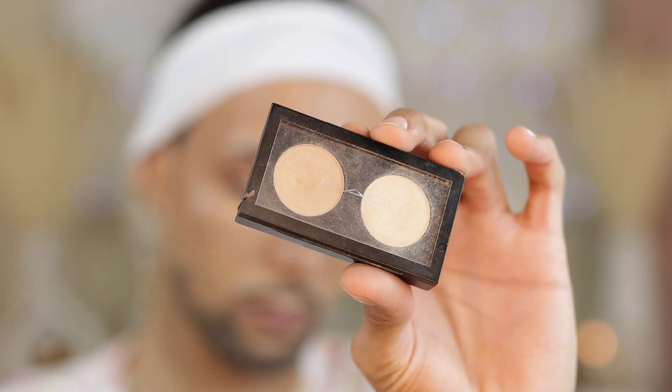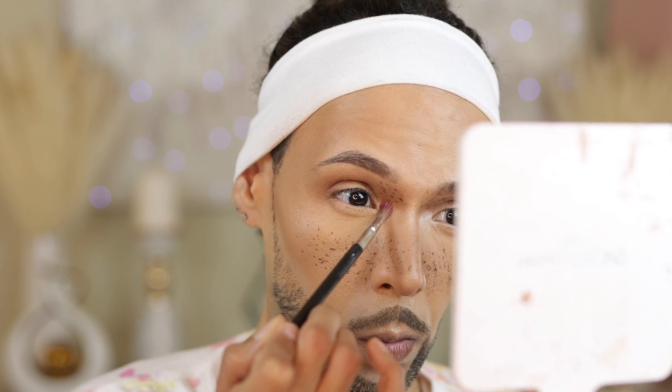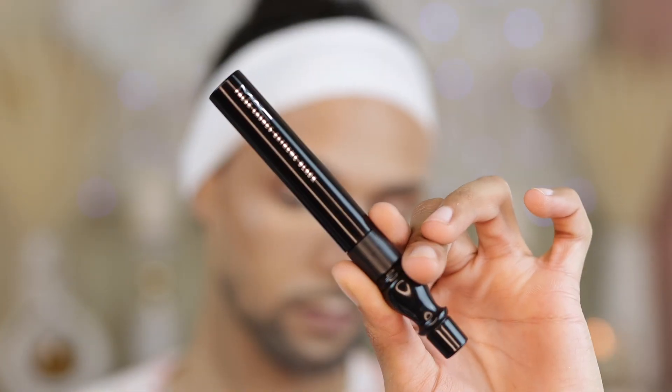Jumping right into the P. Louise Eyeshadow Base in Rumor Zero. We're going to put a little bit of this right in our inner tear duct as a base. Then I'm going to take my OG palette from MAC — the colors are Rice Paper and Nylon, if you know, you know. If you are looking for a popping inner tear duct highlight, this is the combo. It always delivers and gives you that airbrush look to the eye, period.